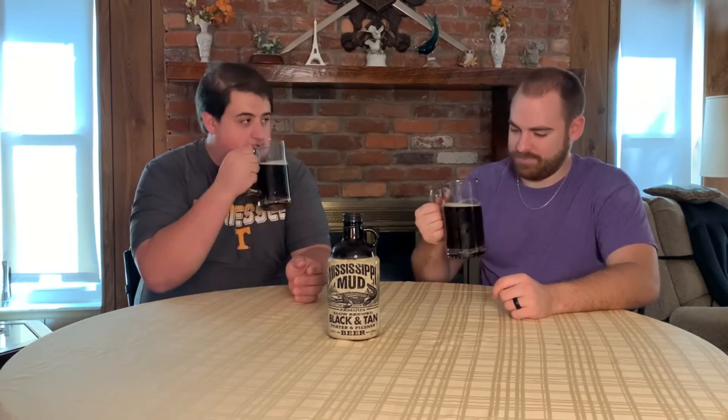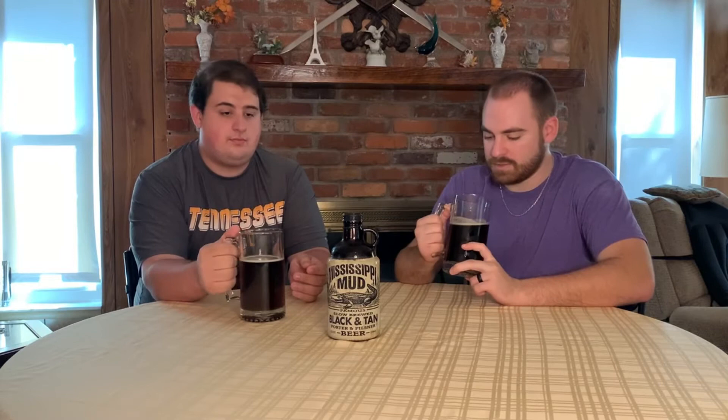Definitely, I feel like it's similar to the Yuengling black and tan. You want to go ahead and dive in and get a taste test? Yeah. Cheers, mate. Cheers.